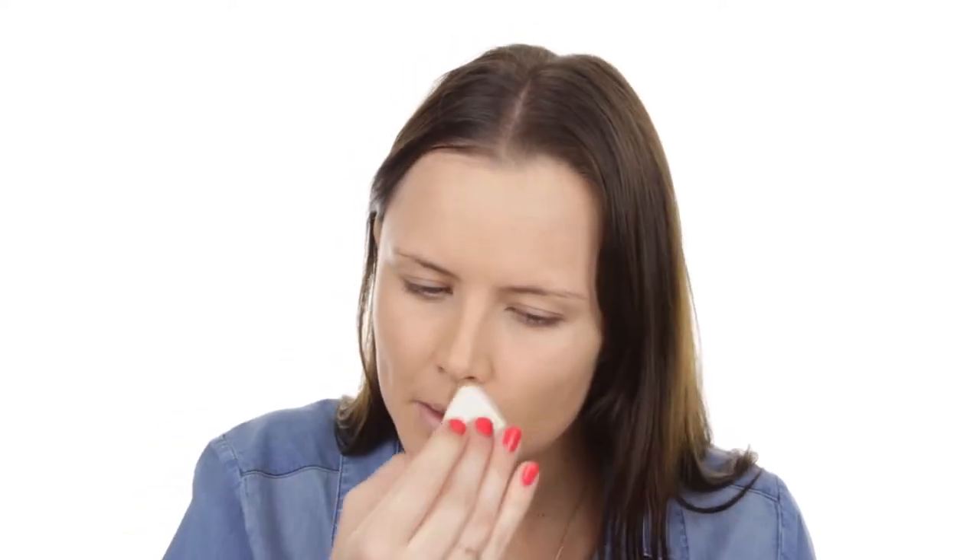To finish off my foundation I'm using my Bourjois Silk Edition compact powder in colour Golden Beige. I just use the little sponge that it comes with, doing a soft sweep of this powder over the face and pressing it a bit under the eyes. This powder is really beautiful — it has a very thin consistency so it's not too heavy, and it doesn't go on too matte or too thick.